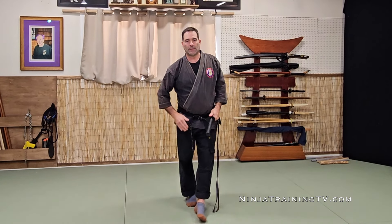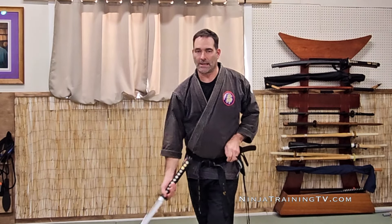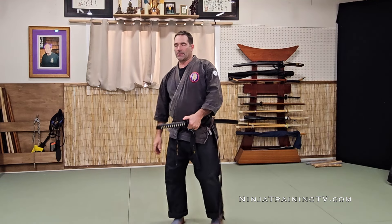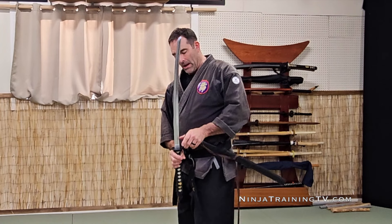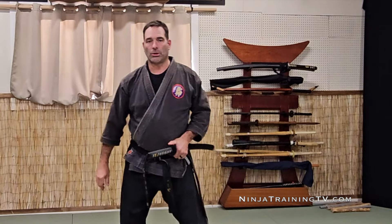If you put your feet into this movement you can come up and draw and sink into it, and then you can put that away. When I put this away for the Tate Nuki Uch, I also like to come up and grab the sword with a Tate Noto and put it away in that same motion.